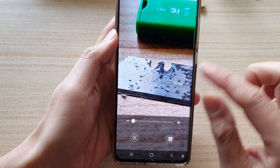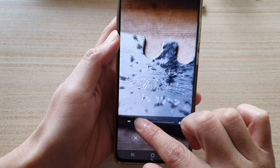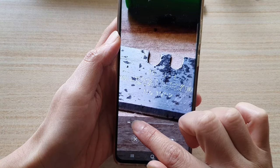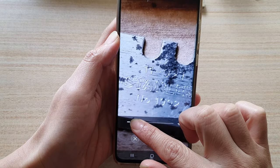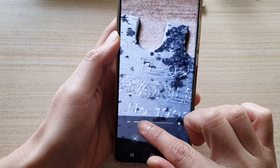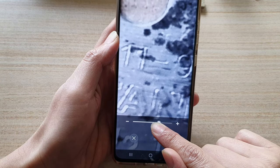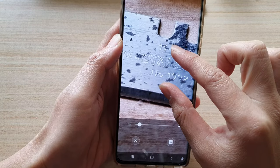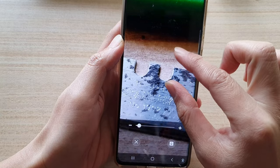After you've captured the image, you'll have another chance to zoom in on it. This is a software zoom, meaning the image has already been captured and you're just zooming in digitally. The more you zoom in, the more blurry it will be, so you may want to avoid zooming in too much.